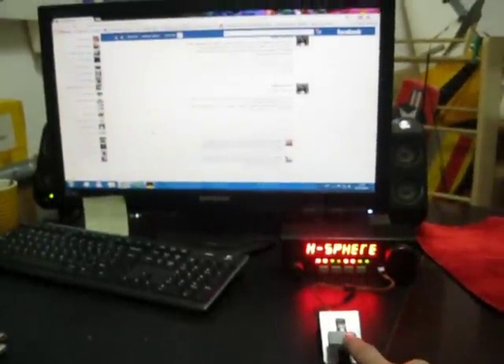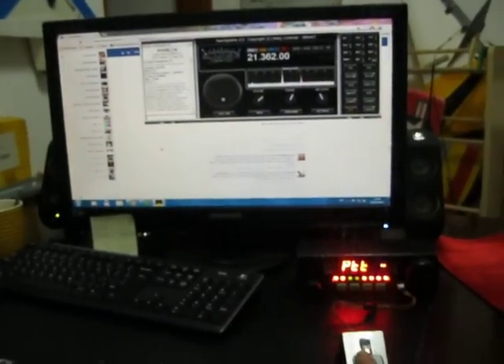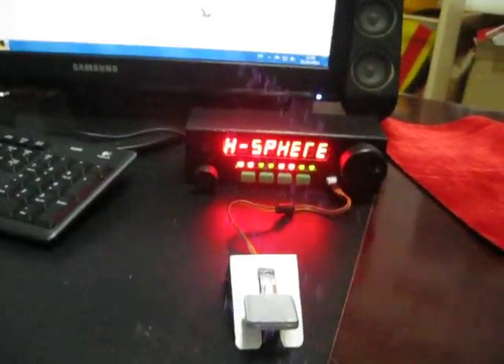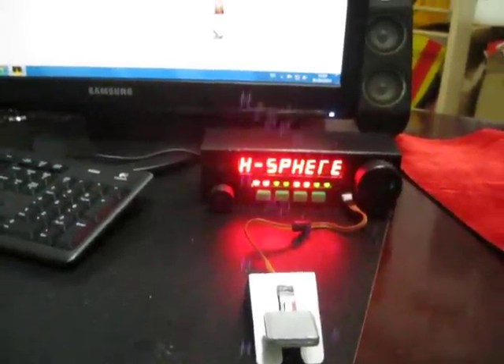Let's see it again — right now if someone calls me, all I have to do is push the PTT button and I can begin to transmit, no problem at all. I found this control unit very, very good and I like it very much. Thank you.